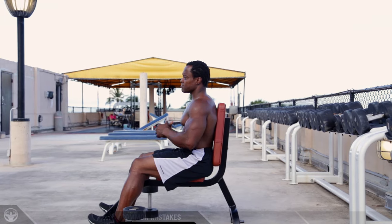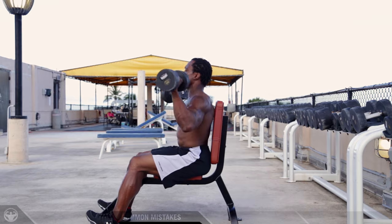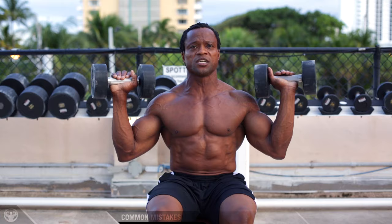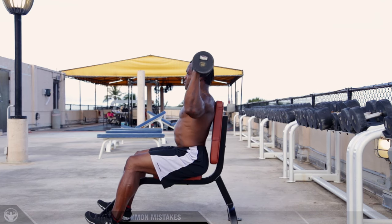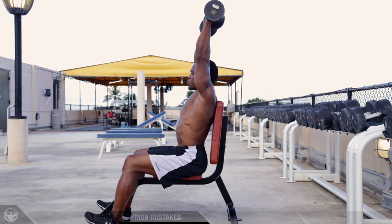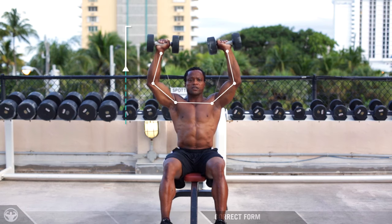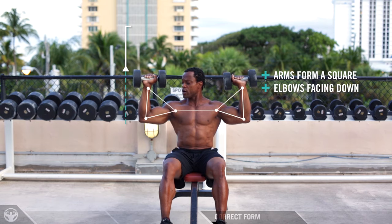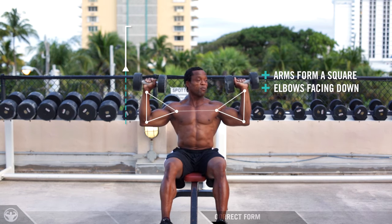The common mistakes I see in the shoulder press exercise with dumbbells, apart from too much weight, are elbows coming too low — which stresses your shoulder joints too much — or pushing the weight too far behind your shoulders. Too much behind stresses your shoulder out, and because you're pushing behind, you will move away from the angle of loading. The key point is to make sure you control your elbows and shoulders. Make sure your elbows are pointing downward — not backwards and not forward. You want to really feel that elbow pointing down.